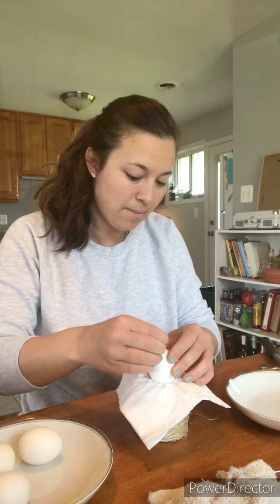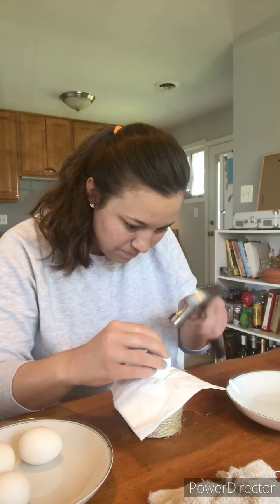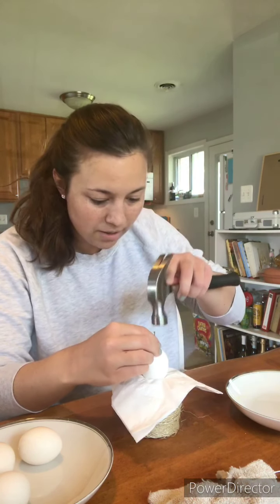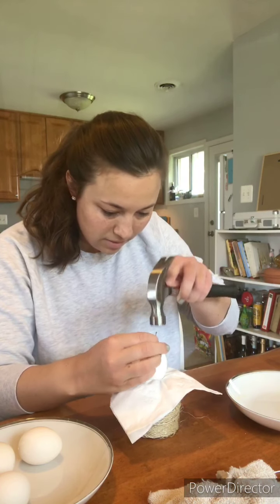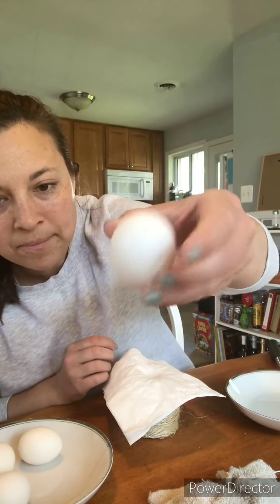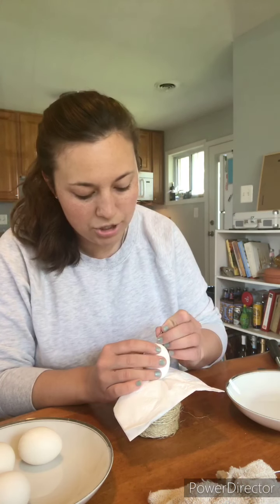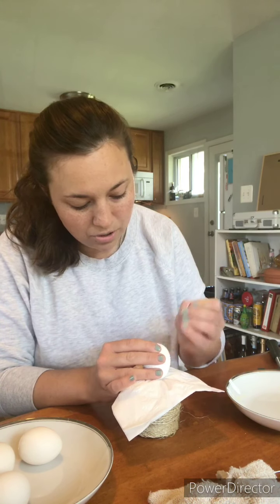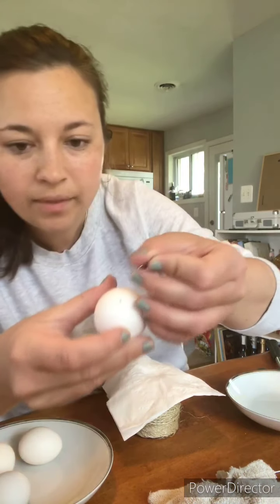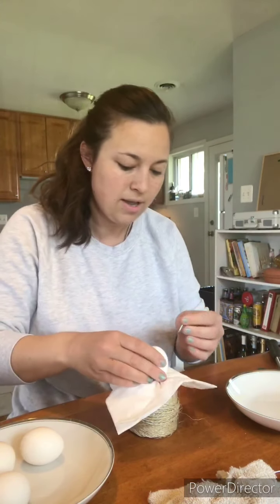Then turn it upside down — there's the hole — put the hole down. We're going to make a bigger hole on the top. Do not hammer hard, hammer softly — you don't want to break the shell. All right, so now we have a tiny hole top and bottom, but what you want to do is make the bottom hole about an eighth of an inch in diameter. You can pick away at the middle like this just to make it bigger, and if you need to use the hammer you can do that to make it a little bigger.